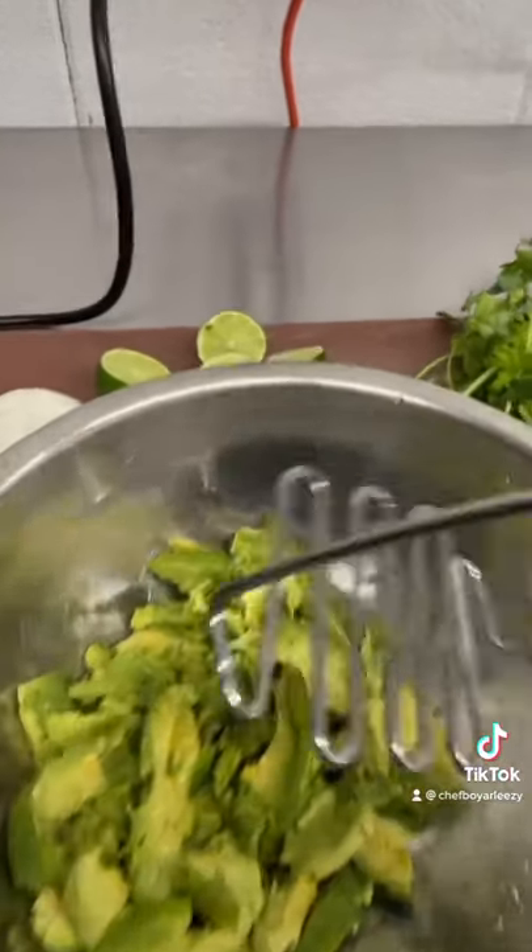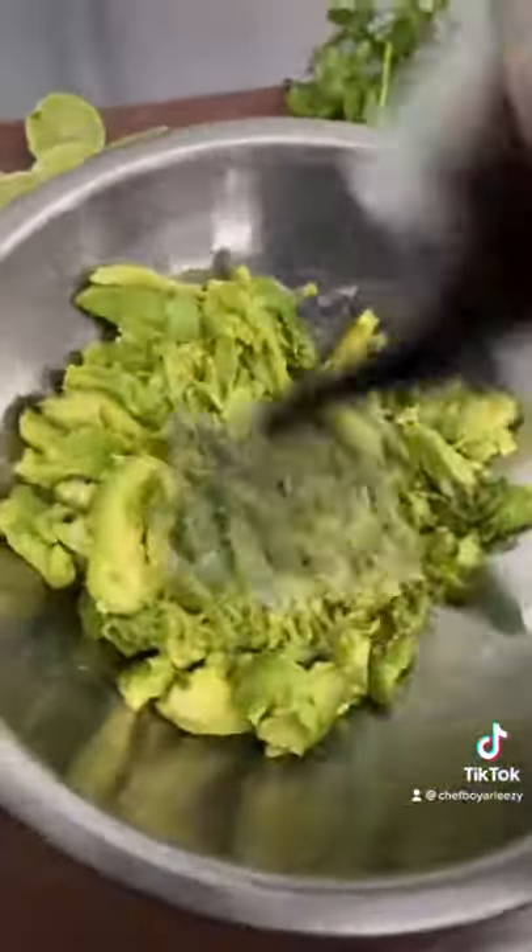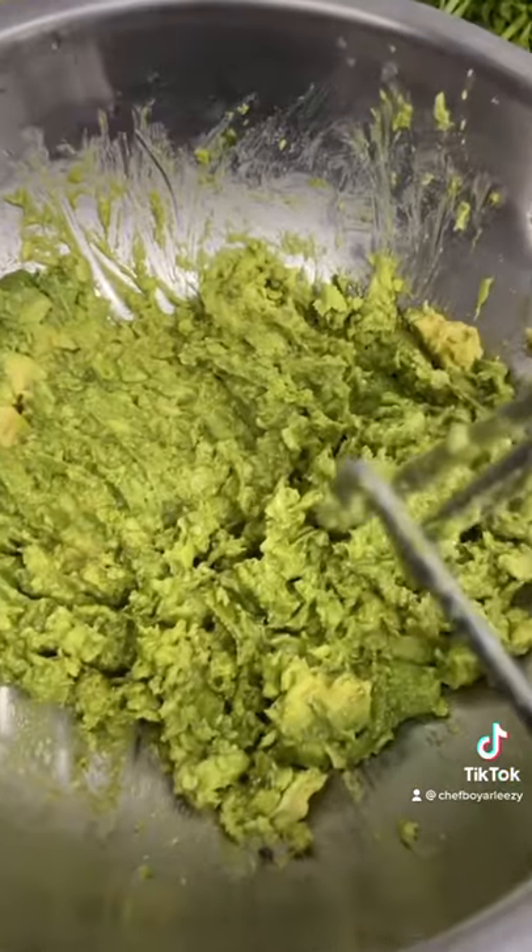After you de-seed your avocados, you want to get your masher and mash it up. It should look like that when you're done.